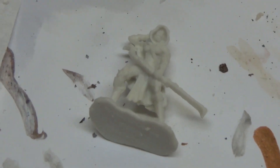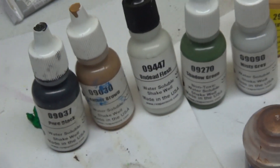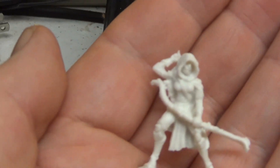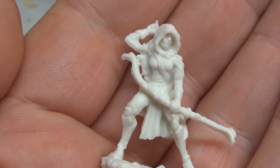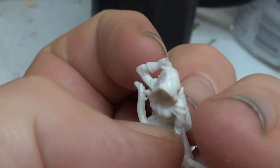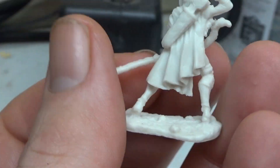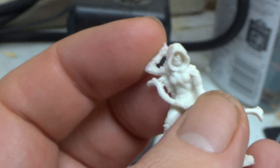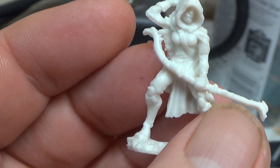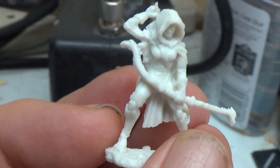I'll also be painting up a Reaper miniature — I can't remember her name off the top of my head — but she's going to be part of my Mordheim band, the Outlaws of Sherwood or whatever they're called. She's going to be a petty thief.